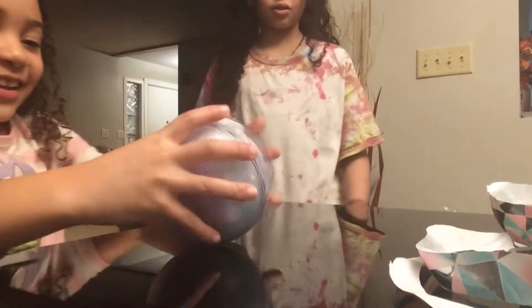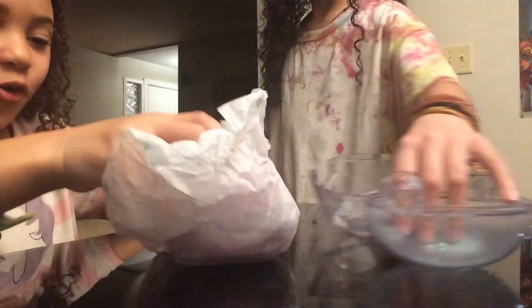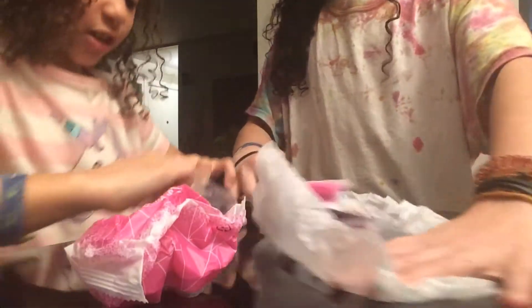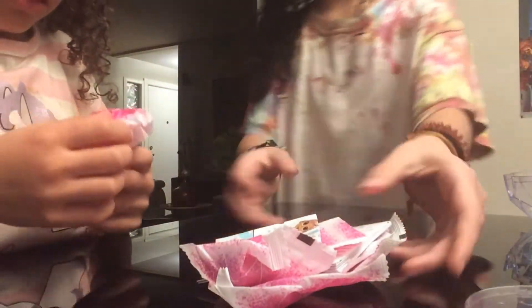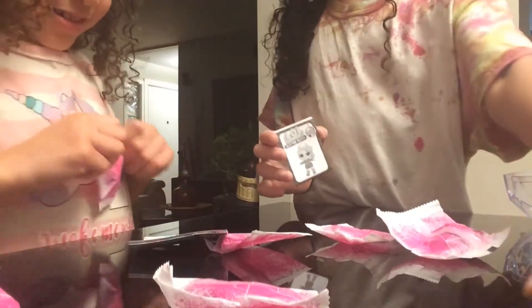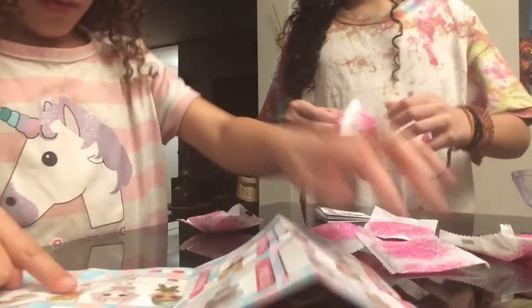I don't know what that is — oh, these are comfy. Wait, this is the instructions right here. Oh wait, actually it's not. I just want to keep it open. Look, look, look — now open.